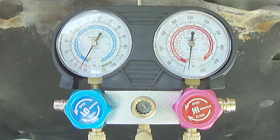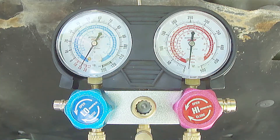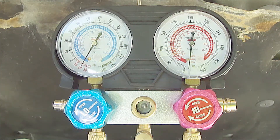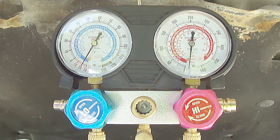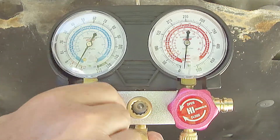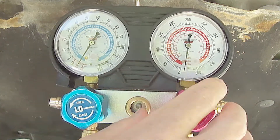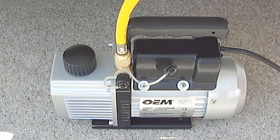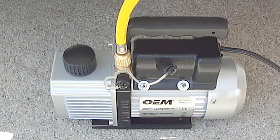One big caveat is once you're done pulling a vacuum, before turning the vacuum pump off, first close both valves on the manifold pressure gauge so that you do not disrupt the vacuum. Now you can turn the vacuum pump off.